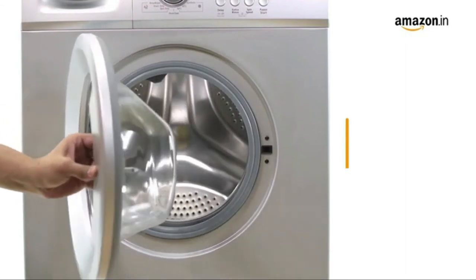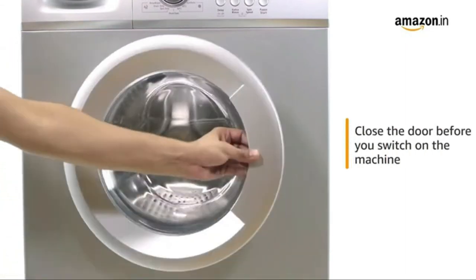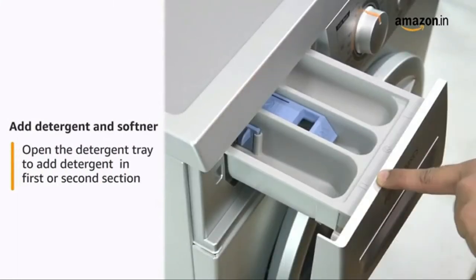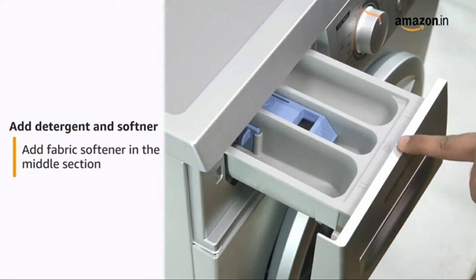After plugging in the washing machine, open the door, place your clothes inside the drum and close the door. Open the detergent tray and add detergent in the first or second section. Then add the fabric softener in the middle section. Adding the fabric softener is optional.